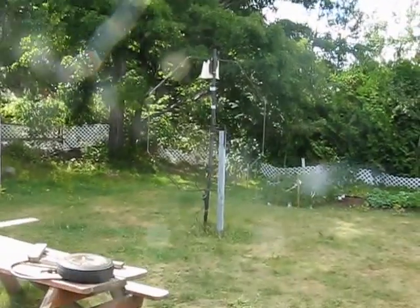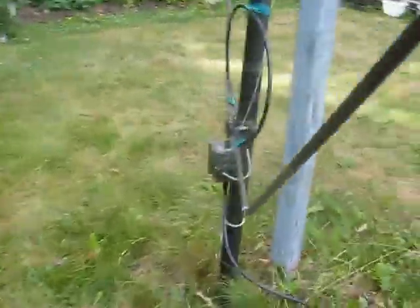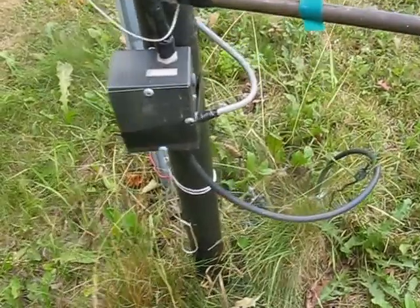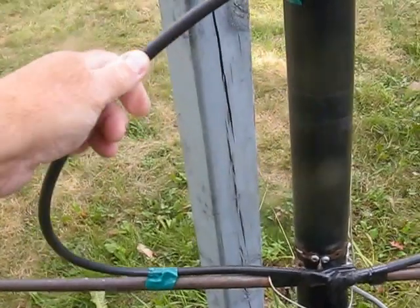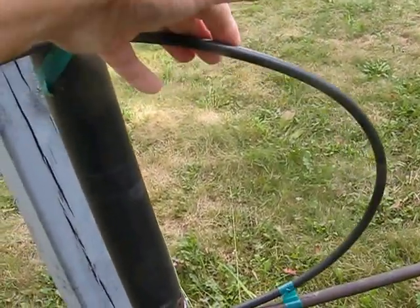And here's the loop. I'm going to walk over to the loop. There's the feed point right there. The coax goes underground towards my tower in the basement window. There's this feed loop that I've squashed down a bit and tried to get the SWR down.